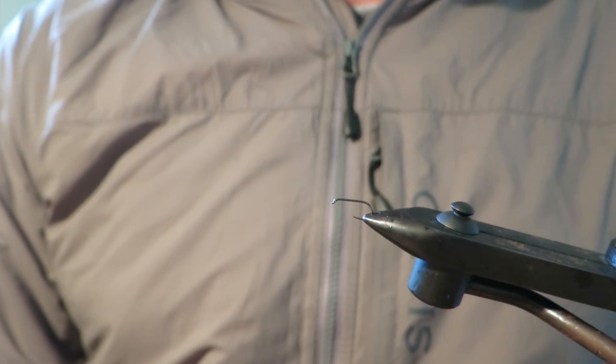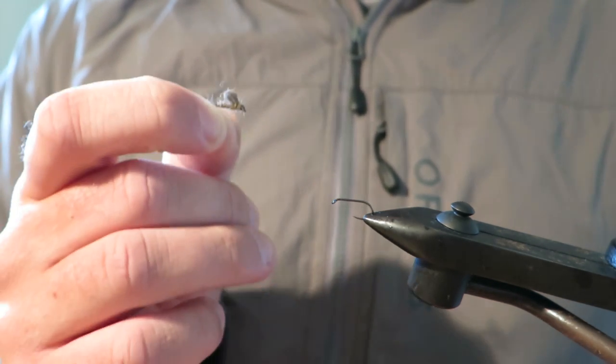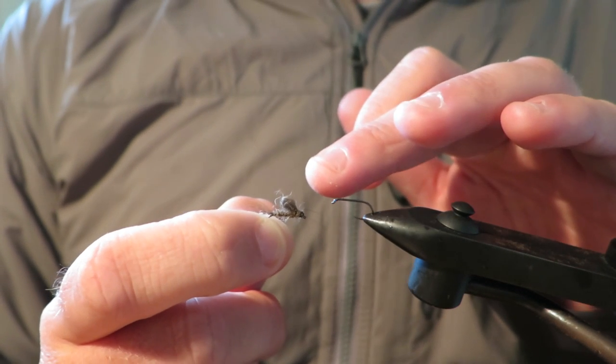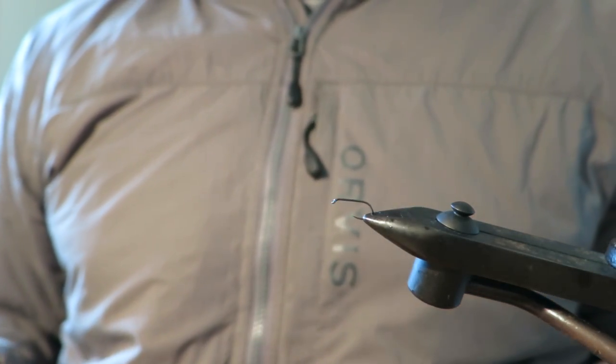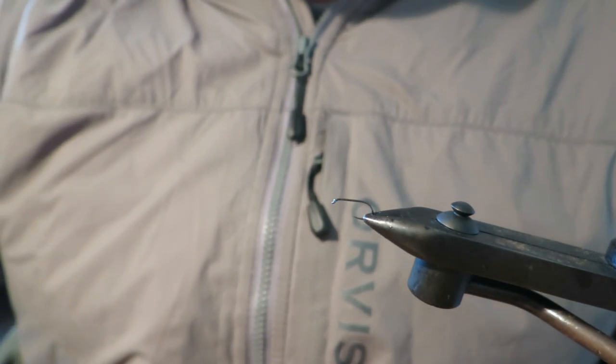Hey everyone, so with Australia's Mayfly Lakes fishing so well at the moment, I thought it was a good opportunity to tie an Australian variation on the popular Loopwing Emerger for you today, and that is the Possum Emerger. It's a really simple fly to tie, it's a really effective and versatile fly to fish, and the best thing about it from a tying point of view is it's tied out of one material, which is Possum.